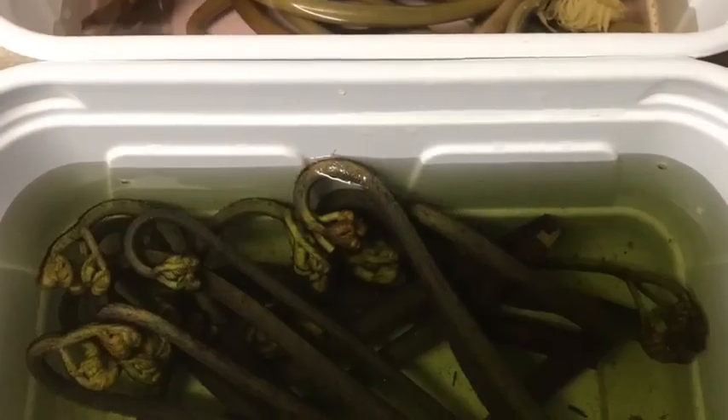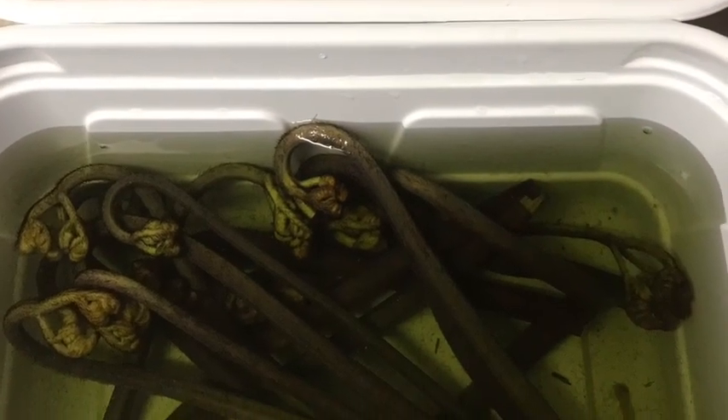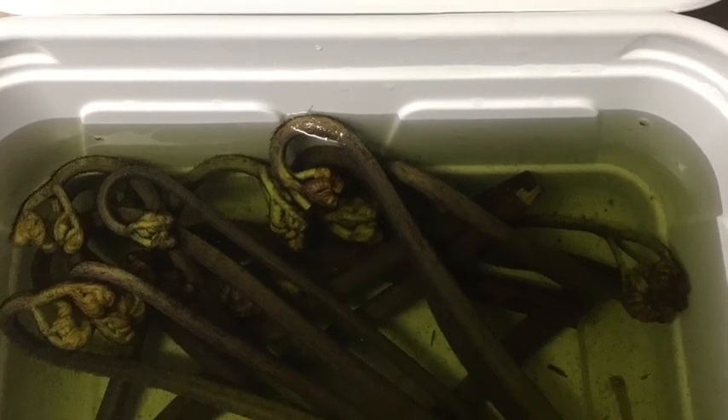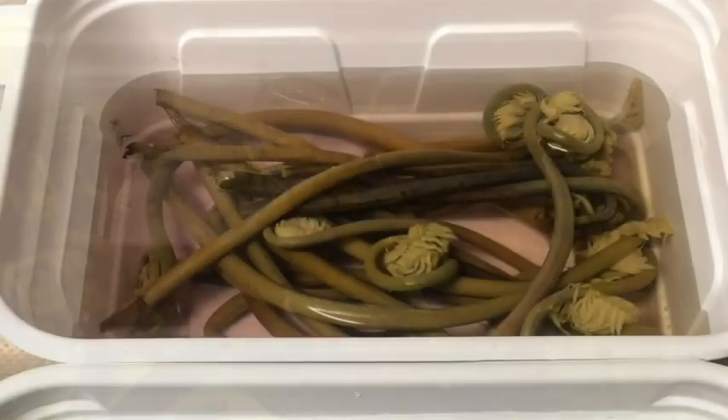Zenmais are edible, but you have to remove the toxic bitter taste. After harvesting Zenmais, soak them in boiled water with a teaspoon of baking soda and let them stay overnight. Then change the water and soak them one or two more days until the water color won't change anymore.